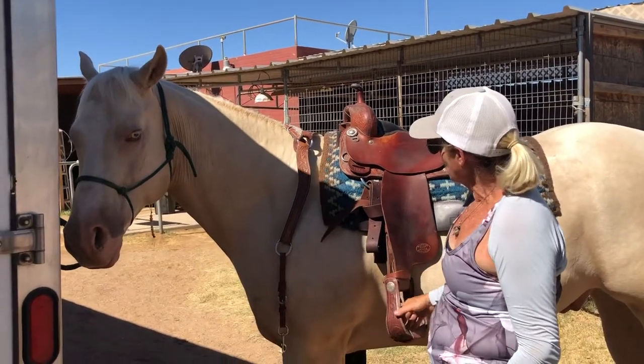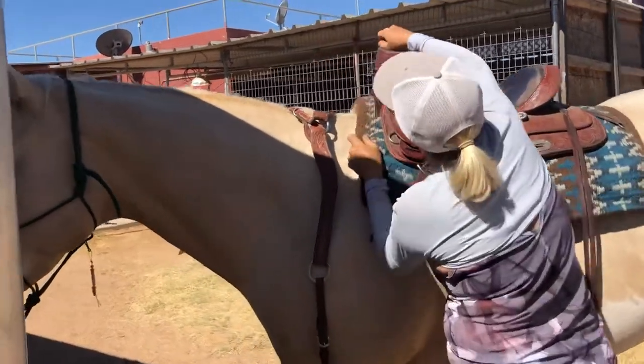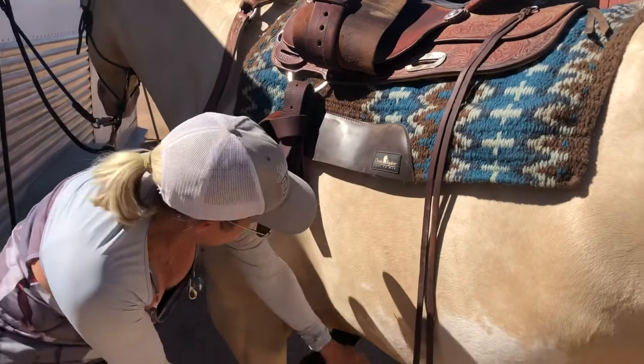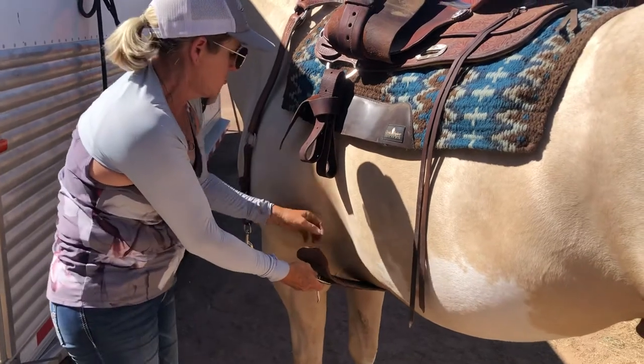By request, we are going to review how to tie the latigo. I like to reach with my left hand so that I'm facing the horse's hindquarters for safety, if you have a horse that's going to be cinchy.